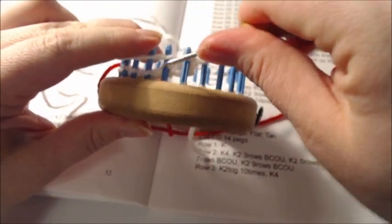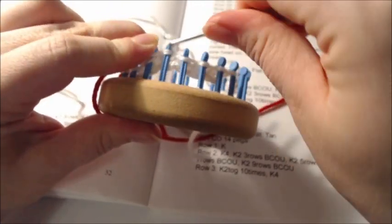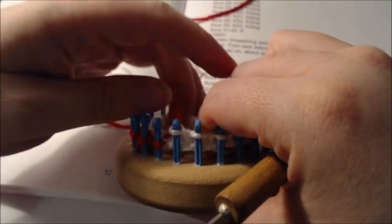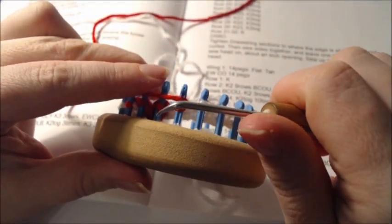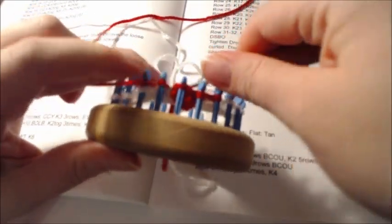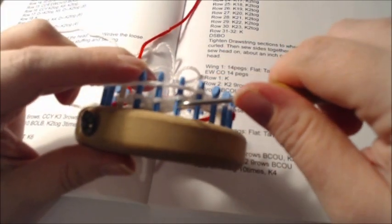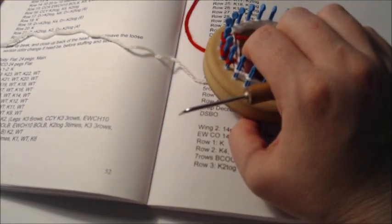Row six says to knit eight — one through eight — and make sure it crosses up and over so you have a connection there. Then knit four: one, two, three, four. Then pick up your white and knit eight: one, two, three, four, five, six, seven, and eight. Rows seven through twelve repeat rows five and six, which are the last two rows we did.